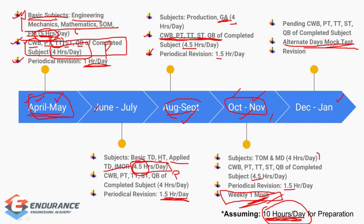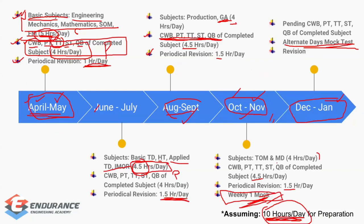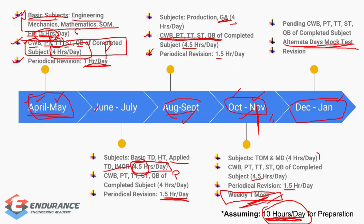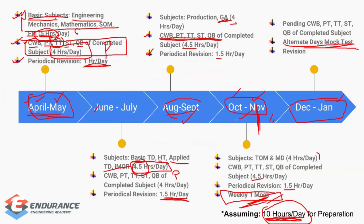By the end of November, if you follow this pattern exactly, you will have completed the entire syllabus — possibly even before mid-November. In December and January, you can fully focus on just three things: practice, revision, and test series. From December onward, take mock tests every alternate day without fail.